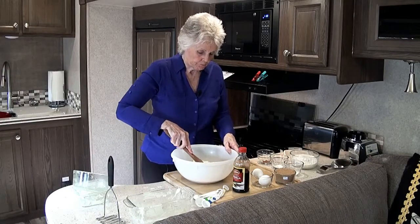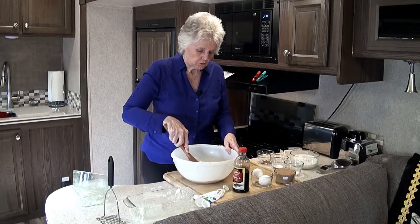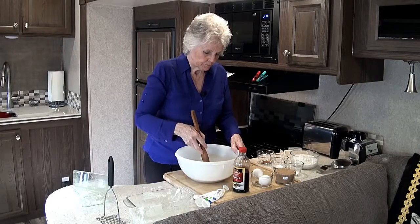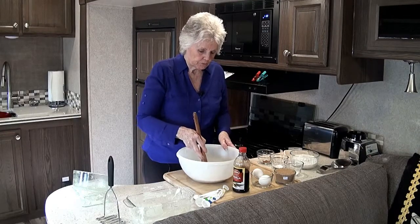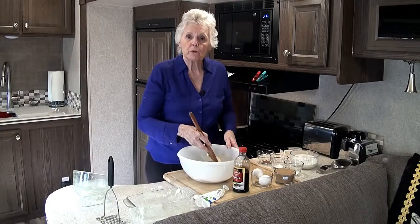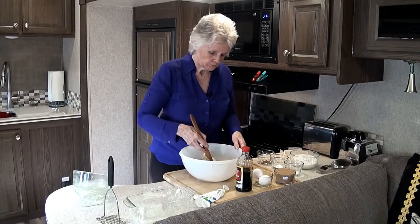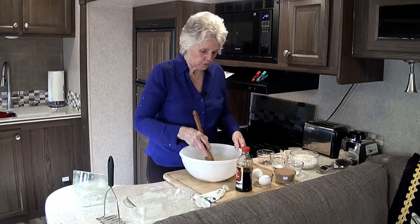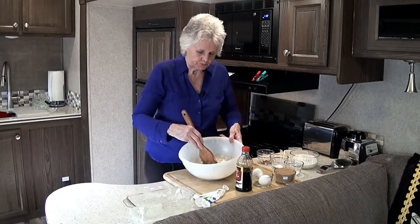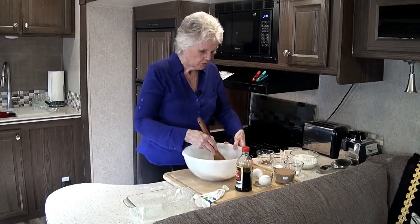Mix all this in — it takes a little bit of time. It doesn't have to be completely blended because it will incorporate itself into the ingredients as it heats up in the oven. It's a very moist recipe — makes a nice moist banana bread. So this is looking pretty good.